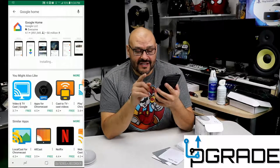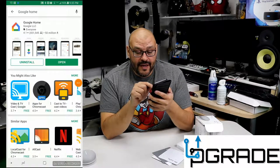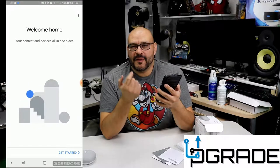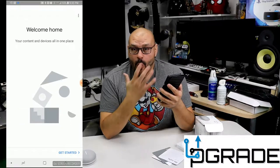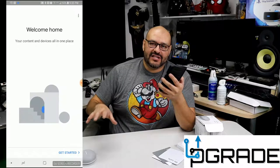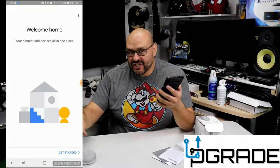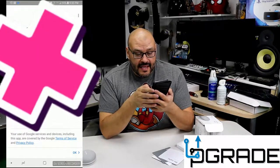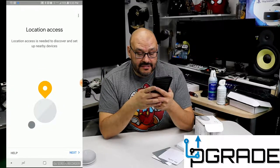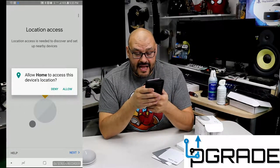Once we download it, we open it and it starts generating the Google Home app. Right now it's going to give you instructions on what to do next — we're setting up the Wi-Fi connection. You have to make sure you connect this somewhere near your home because it has to be within range of your Wi-Fi. It's going to find my location — you allow the device to find your location because if you want to look for restaurants and such, it needs to know where it's connected.